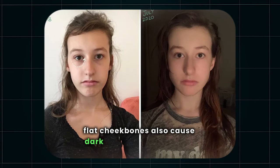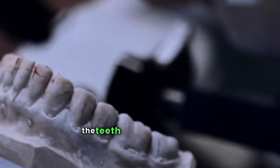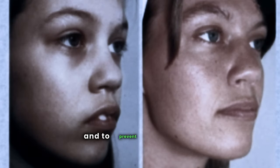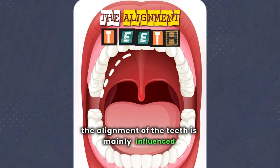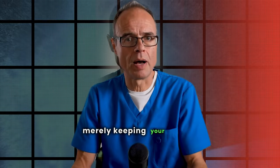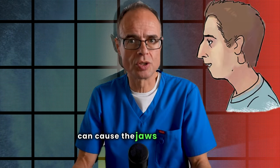Flat cheekbones also cause dark circles under the eyes and wrinkles to become more visible. The teeth need to be slightly touching each other in the butterfly bite for proper jaw development and to prevent malocclusion. The alignment of the teeth is mainly influenced by the tongue, and jaws don't grow properly when left apart. Merely keeping your mouth open can cause the jaws to descend, while keeping it closed propels the jaw forward.